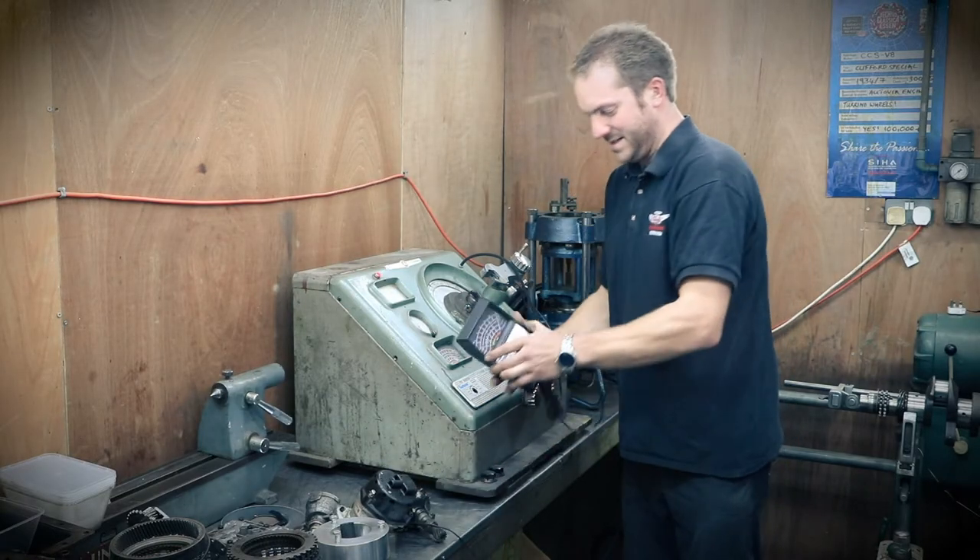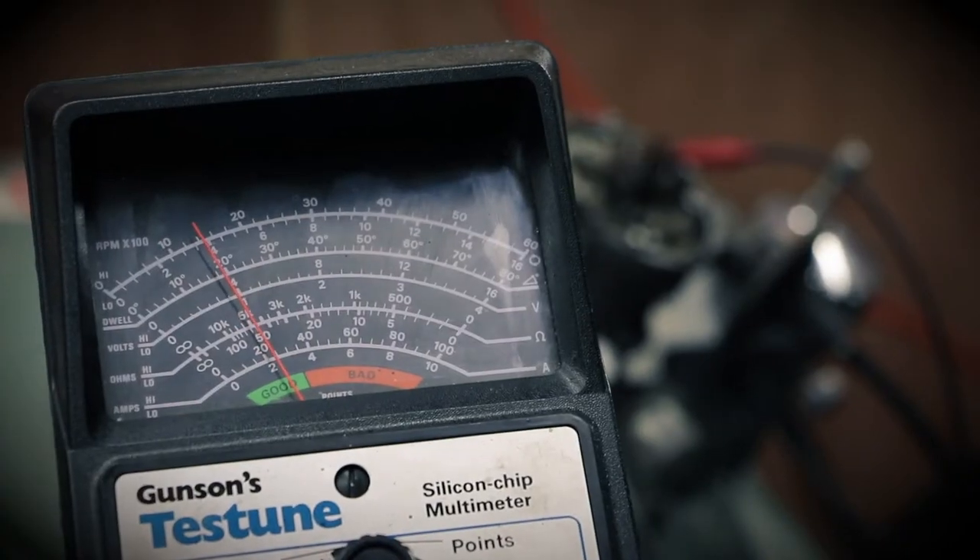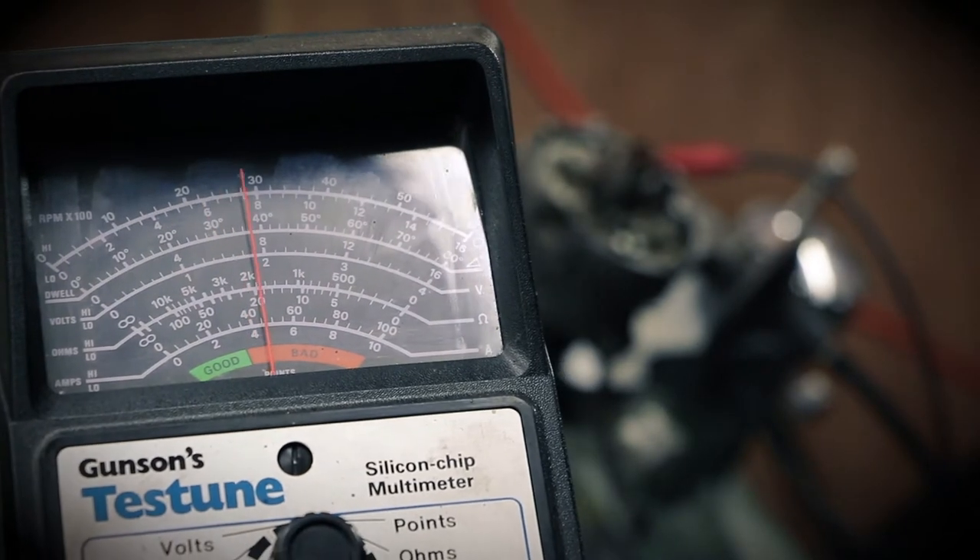It's connected to this test meter which allows us to check the RPM of the distributor, points condition, and dwell.